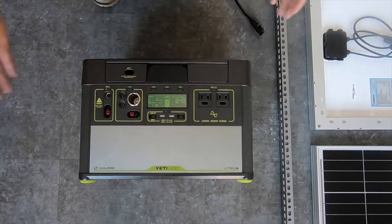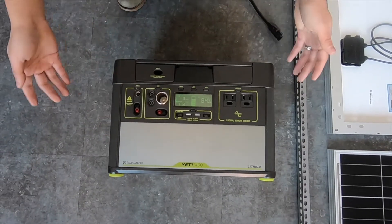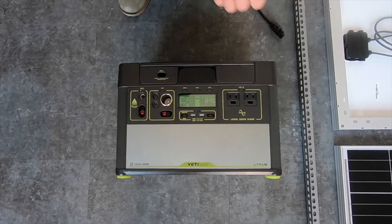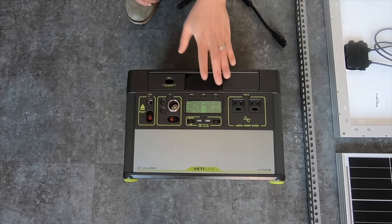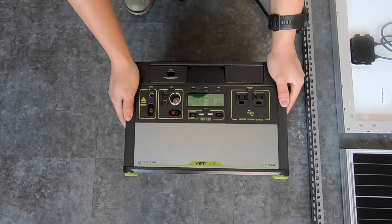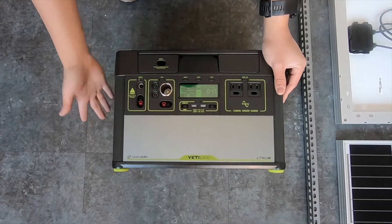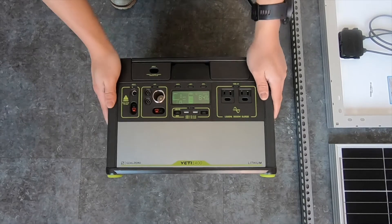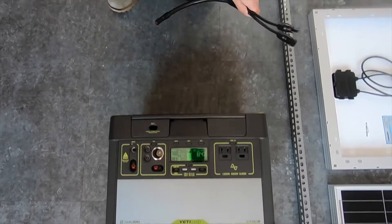The first thing you need is a battery connected to a solar charge controller. What we have here is the Yeti 1400 — it already has all of that built in and includes all of these convenient input/output ports. However, this is a very expensive unit that retails for $1,800. It would be a lot cheaper to get the same power by buying batteries and solar charge controllers separately and building it yourself, but since we have this, it's a very simple plug-and-play system.